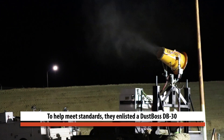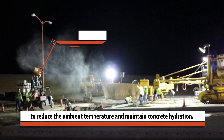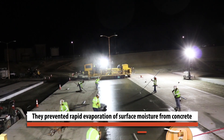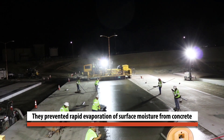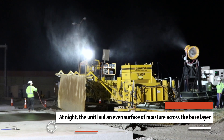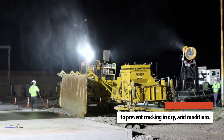To help meet standards, they enlisted a DustBus DB30 to reduce the ambient temperature and maintain concrete hydration. They prevented rapid evaporation of surface moisture from concrete during the finishing phase after the texture machine. At night, the unit laid an even surface of moisture across the base layer to prevent cracking in dry, arid conditions.